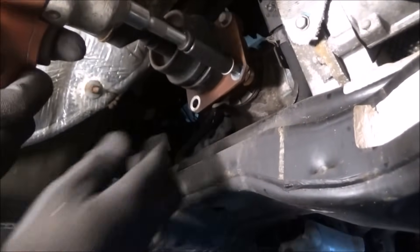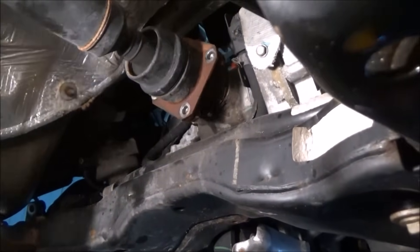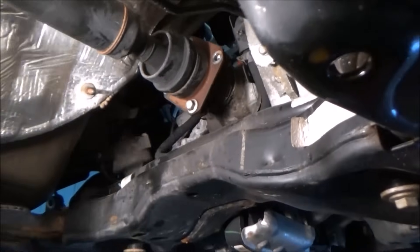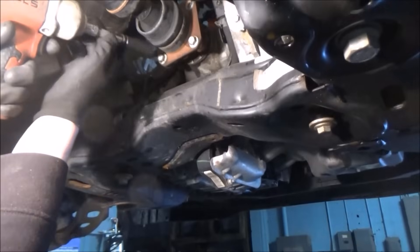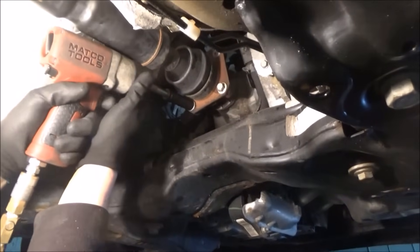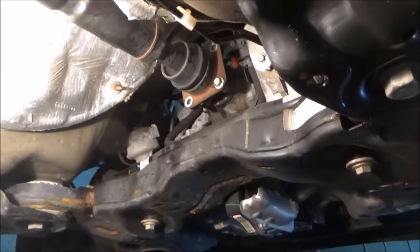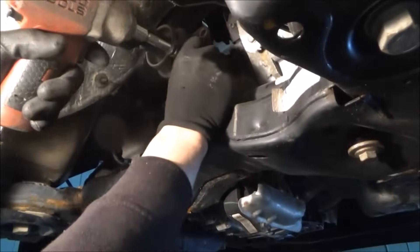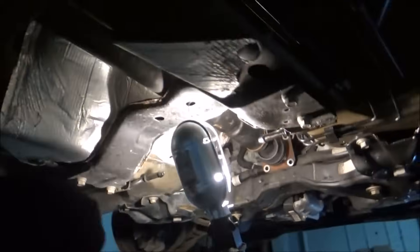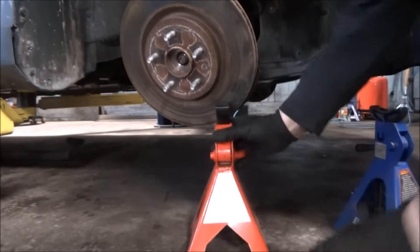You're going to have trouble with this part if you did not leave the vehicle in neutral when you put it on the hoist or jack stands. This drive shaft will not turn with the vehicle in park, so it's very important before you disconnect the battery to make sure it's in neutral. Even if you forget, you can always put it in neutral from the transmission, but don't lift the car up until you've confirmed it's in neutral. Also make sure you mark this drive shaft so it stays indexed.